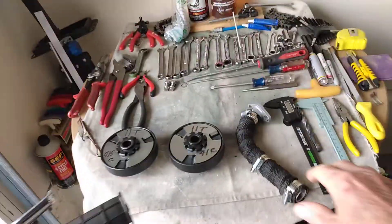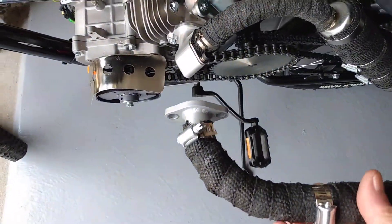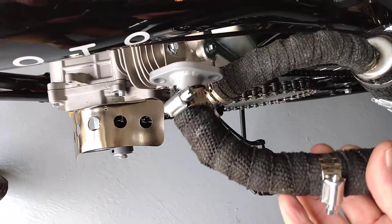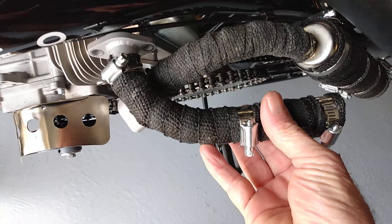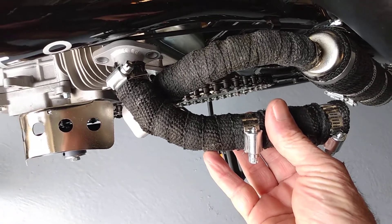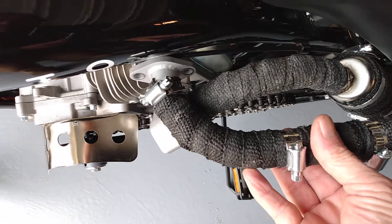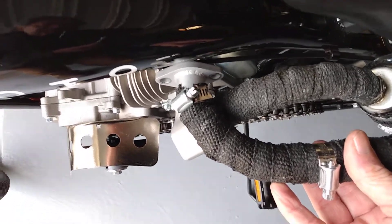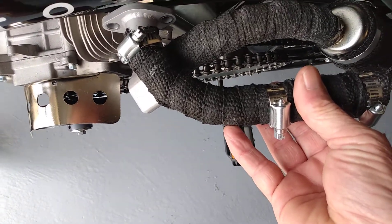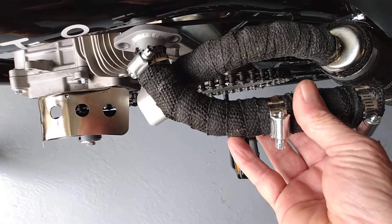I did get one of these performance headers. This is from AR Sport. Now the problem with this one is when it's installed you can see how it sticks out a couple inches more than this adapter and two-stroke type pipe, and your leg definitely rubs against it.